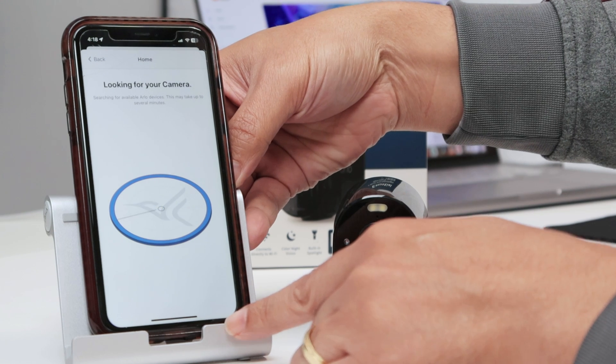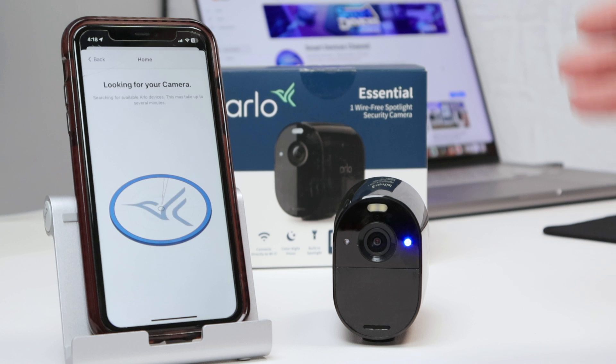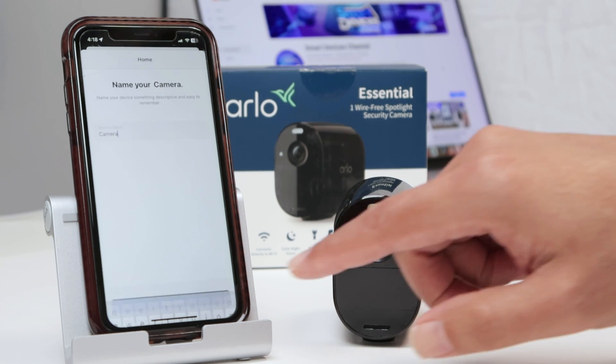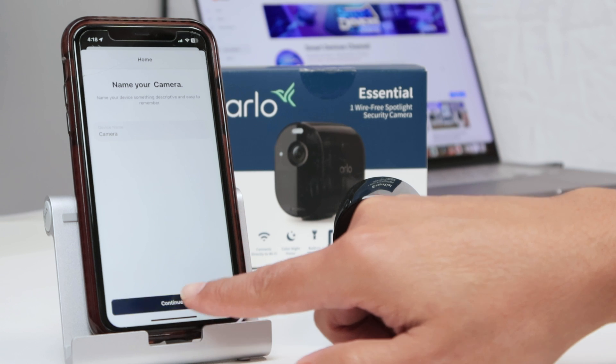Now it's looking for the camera. Now it's the final process — it's going to find the camera and add it to the app. There you go, the camera was found. Just hit here continue to keep this name, or you can change the name if you want to.